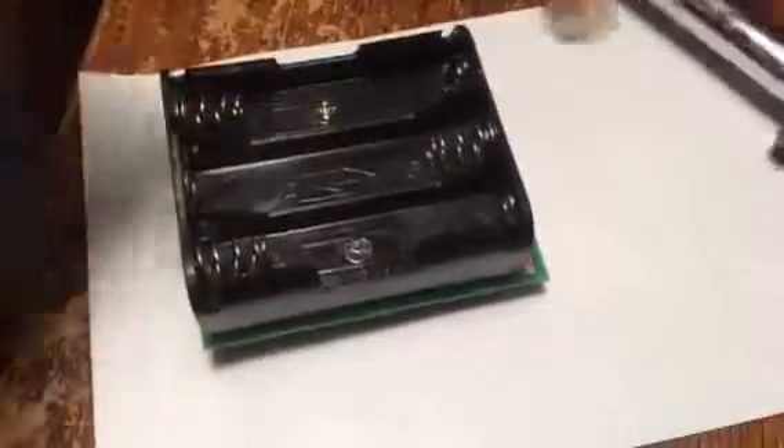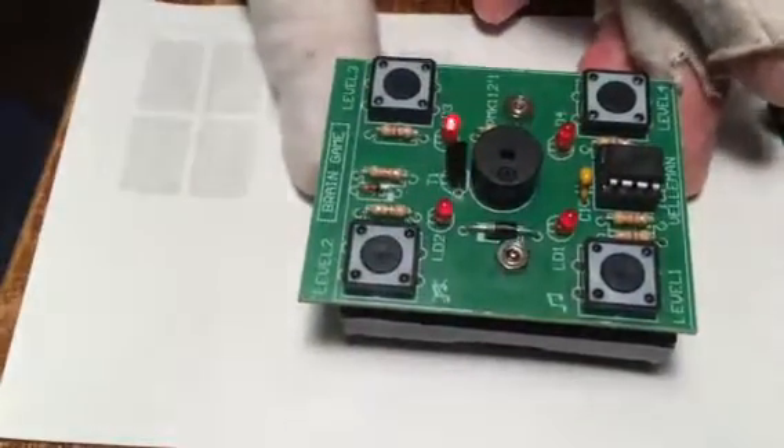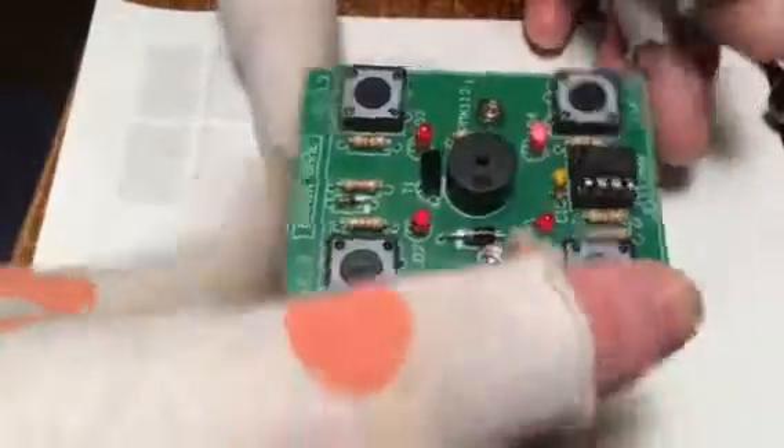I'll show you how it works here. All the soldering bits are in there, and then the battery pack right here. I'm just going to drop this in real quick. Okay, alright — it's lighting up, and you can see there. That's basically the start mode.